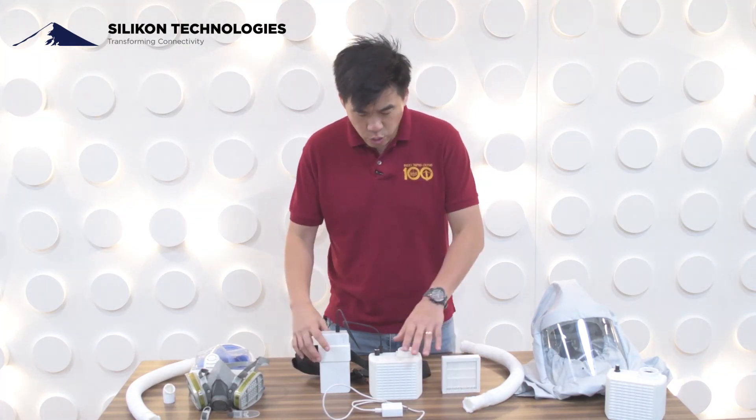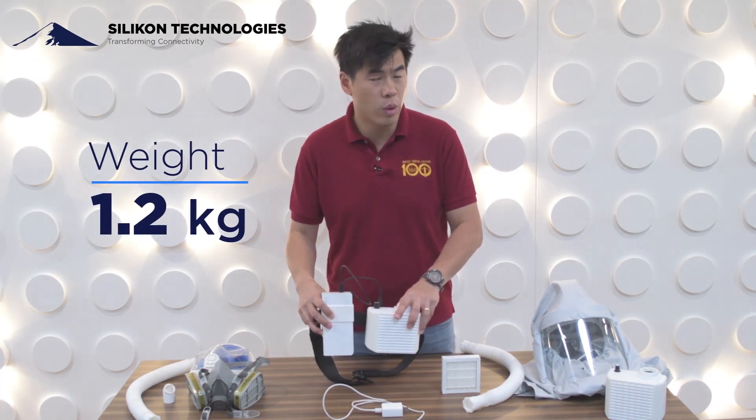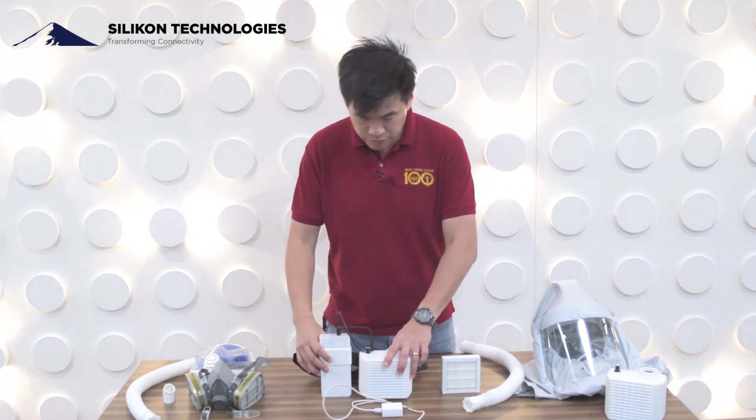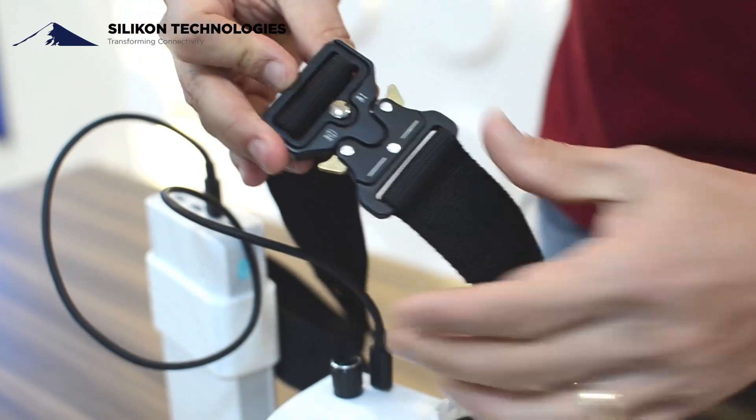In terms of weight, the weight of this entire unit including the power pack is a little over one kilogram, so it's pretty light relatively. And you also have a quick-release buckle that is included in our package.